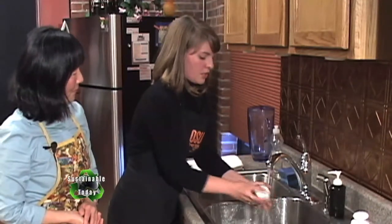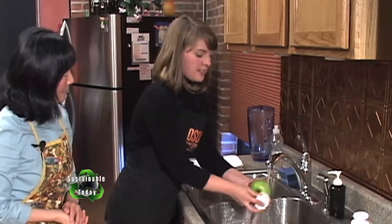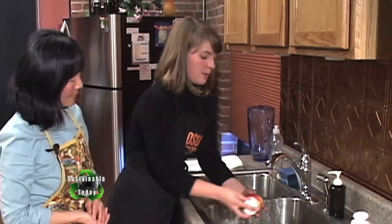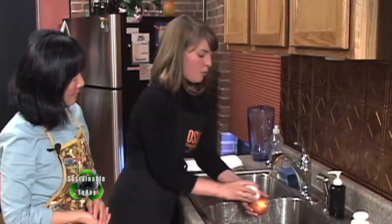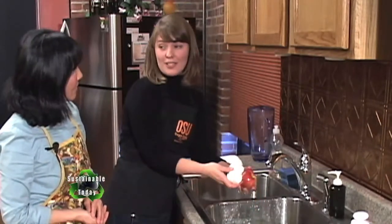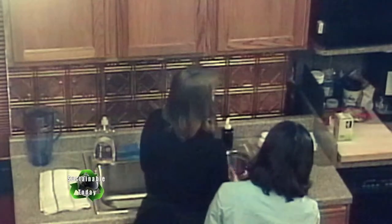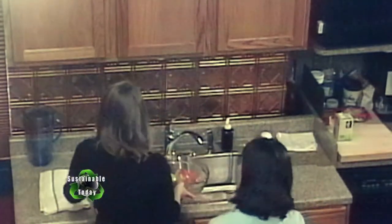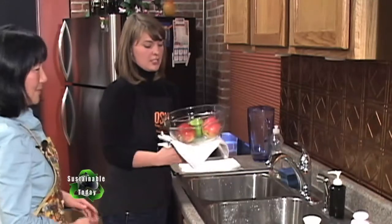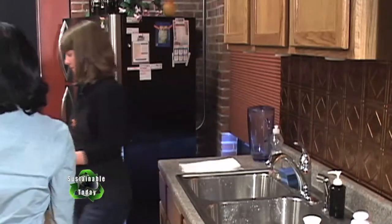You always want to start with good quality produce. Food preservation and canning is not going to improve the quality — if you started with something that was already bruised or overly ripe, your applesauce is going to not taste as good. Food preservation isn't necessarily a way to salvage produce that's going bad, but certainly it's a way to preserve the freshness so that you can enjoy it during the winter.